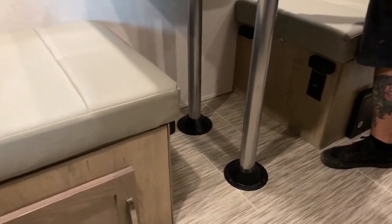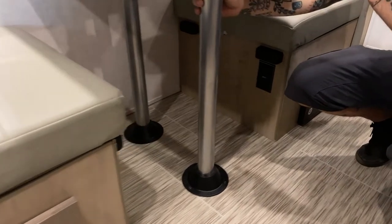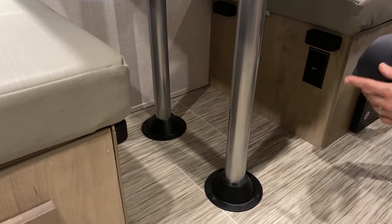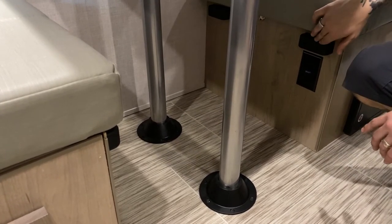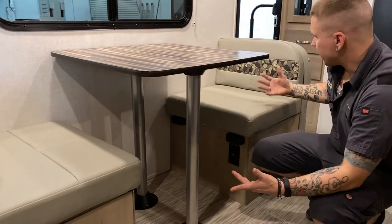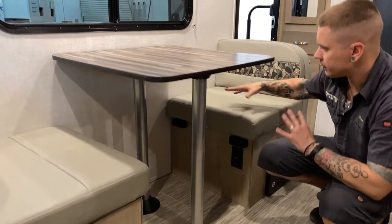In the dinette, this is a pedestal-style table that makes a secondary sleeping area. Wrestle the tabletop from the poles, disconnect the pole from the flange — it is a friction fit. Rest the tabletop on the black bumpers, then lay the rear cushions over it. This makes a sleeping area best suited for a small child, as it is pretty small.